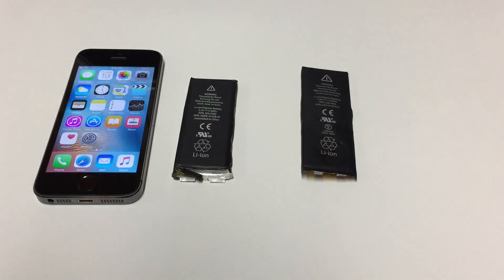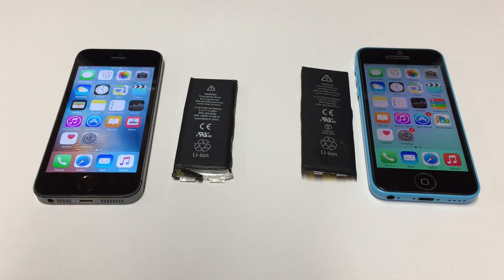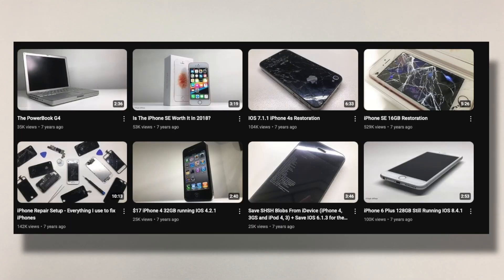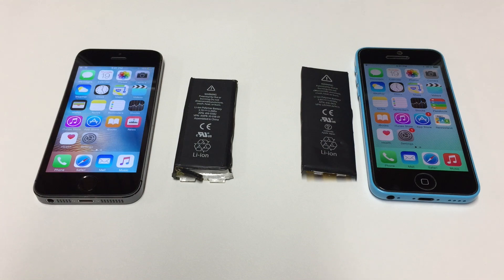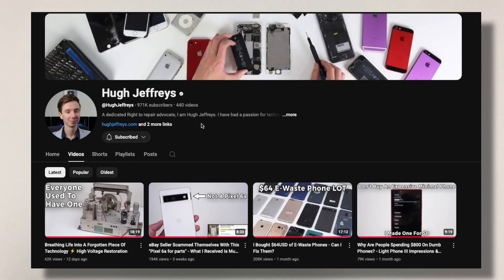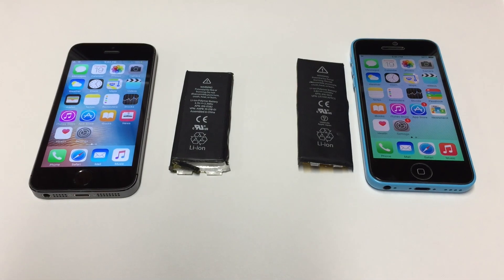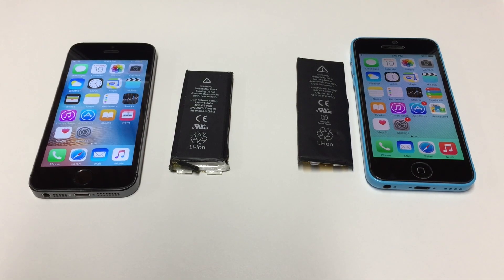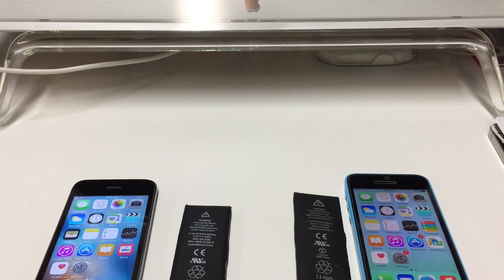This will be a topic for another time, but if we also add a 5C here in the background, it kind of gives me like an early Hugh Jeffries video type of vibe, especially with the white background here. If you don't know about Hugh Jeffries, he makes a lot of awesome phone and other tech repair content — highly recommended you check him out. Especially with the iPhone 6 that I'm using to record today's video with the wired EarPods, it definitely feels like we're back in 2017.